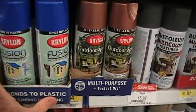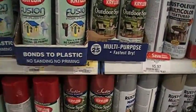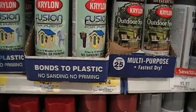One can is enough to do the back of a 10-gallon tank. This will be our Nano Lagoon tank, and it costs about $4.57.